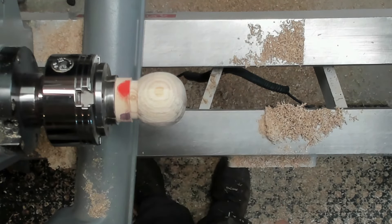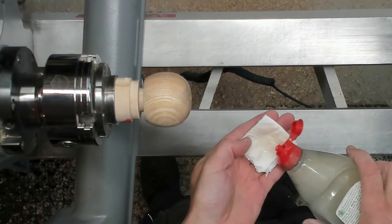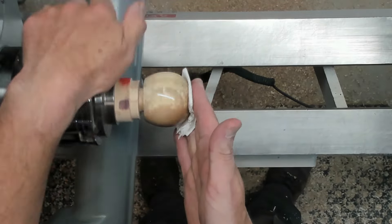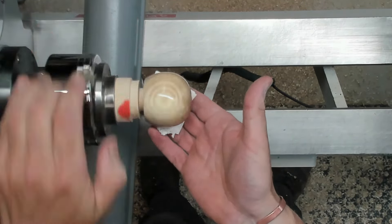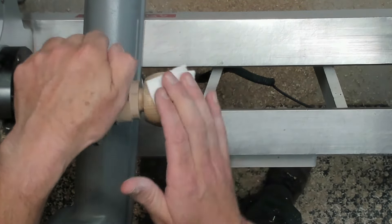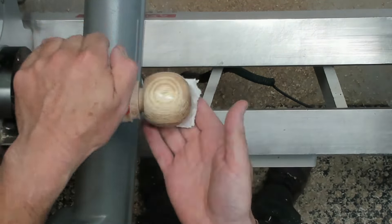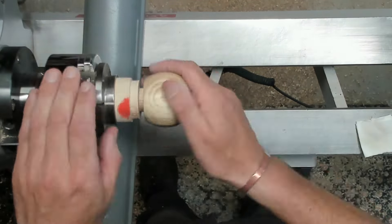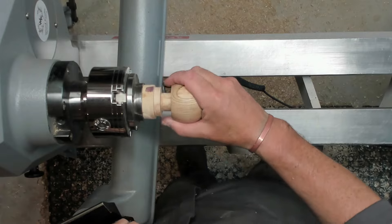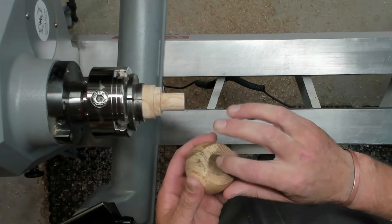I'll nibble away another little bit here and then take the tailstock away. Nice and gently — a tiny little skew scrape to blend those lines in. Now it's ready for sanding. I'll get this sanded and take you back when it's done. Just putting a little bit of sanding sealer on again, just on the outside — leaving the inside bare. A couple of coats on this. Sanding sealer is now dry — time for assembly.